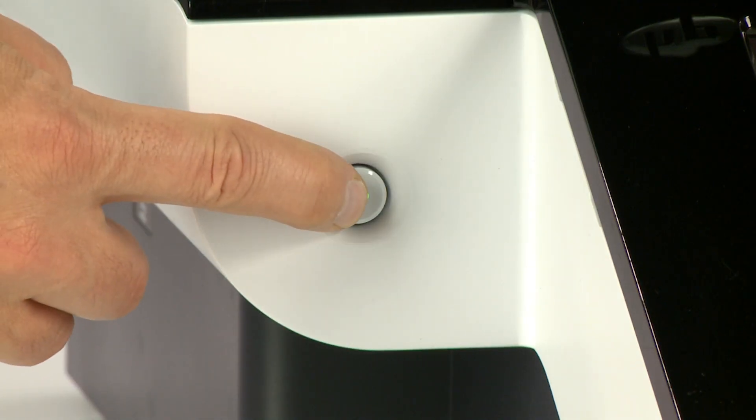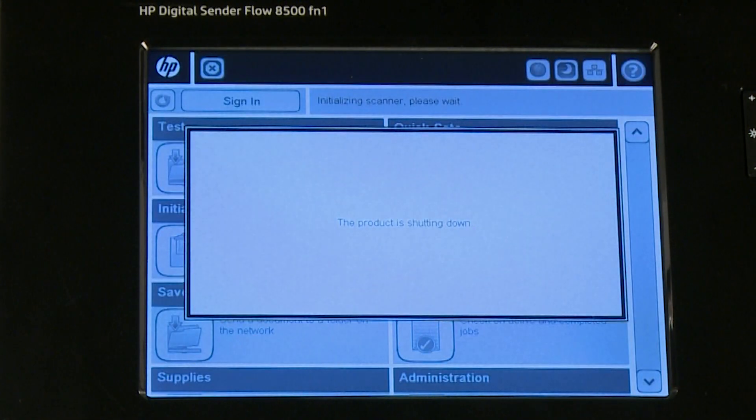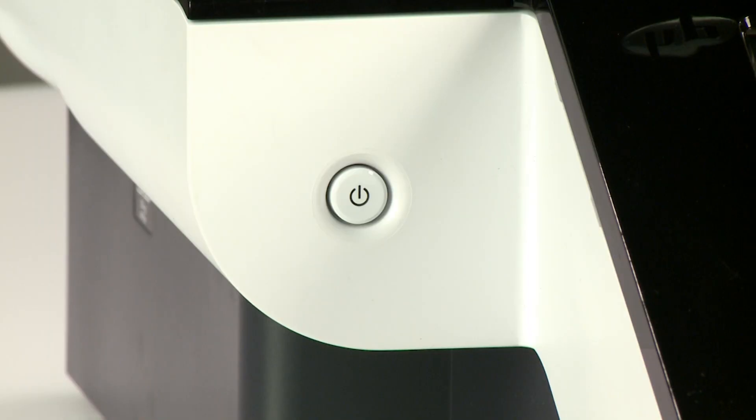First, press the Power button to turn the device off. With the Shutdown option selected, select OK on the control panel. The device is powered off when the Power button light is blinking.